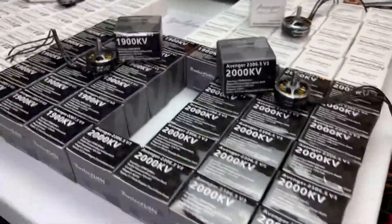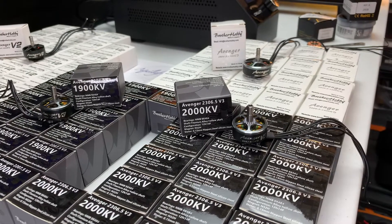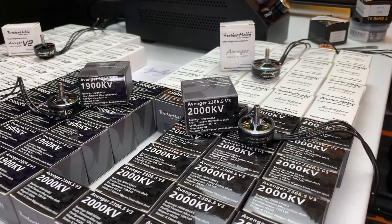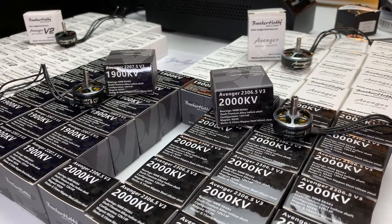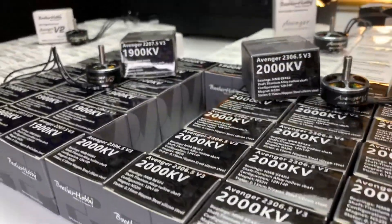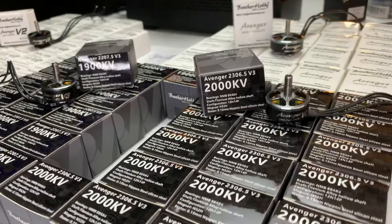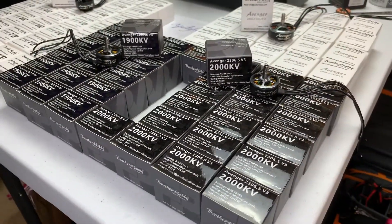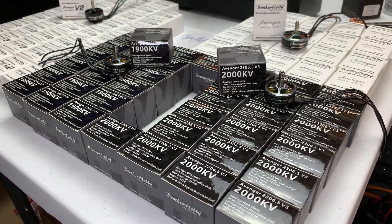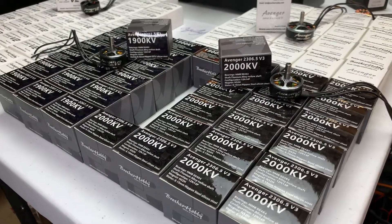First up, the motors in the black boxes. We have the brand new Avenger V3 motors in two different sizes: 2207.5 and 2306.5. These sizes pretty much represent what most freestyle 5-inch pilots use these days. I decided to go with the 1900kV and 2000kV versions for 6S, because I think that 1900kV on 6S really makes a big difference. Brother Hobby tried to balance out the performance of both of these two different motors.